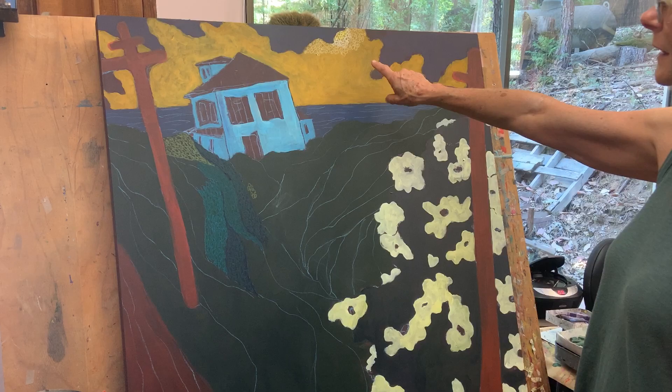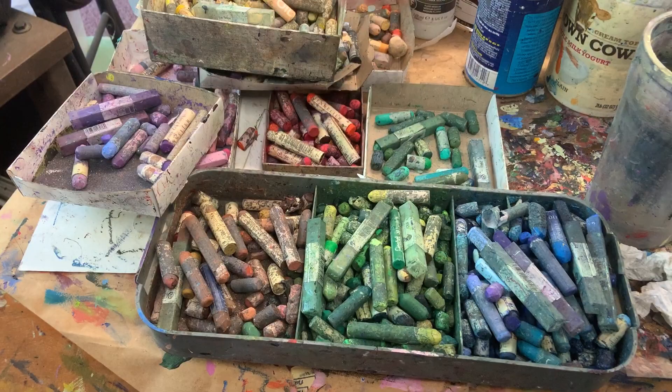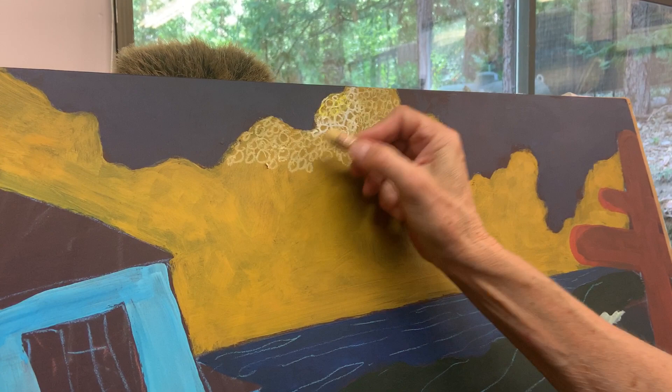I'm just in the very beginning of doing the oil pastel. These are my oil pastels over here — they come in hard, medium, and soft, and lots of different colors and varieties. Basically what I do is go over the acrylic with marks on top using the oil pastel.